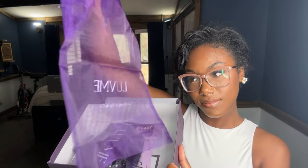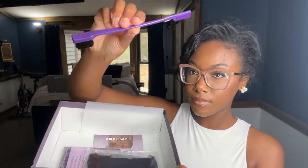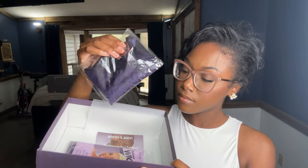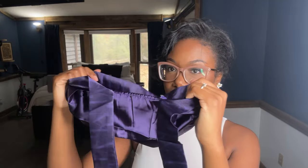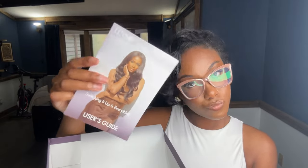The packaging is amazing as always. You get a mesh bag to store your wig in, a satin edge scarf, a satin bonnet, a custom edge brush, a set of brown stocking caps, some box labels for the wig in case you decide to store it in the box, and of course all the information about the wig and the hair company.